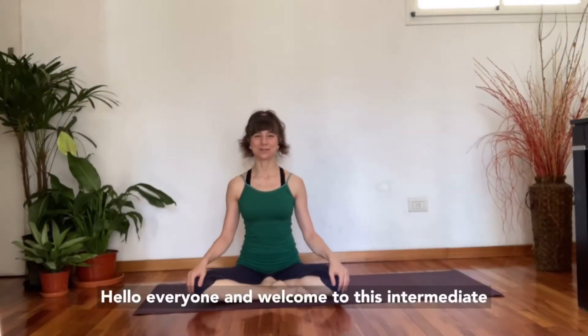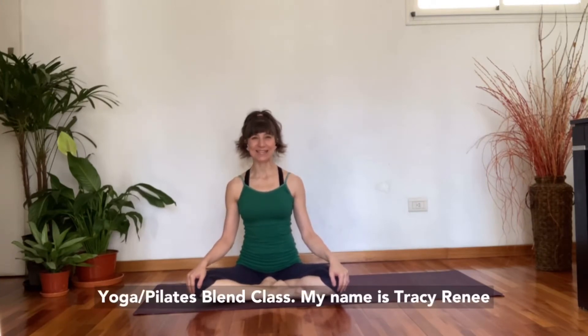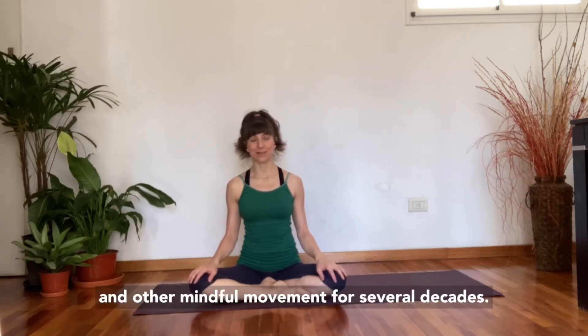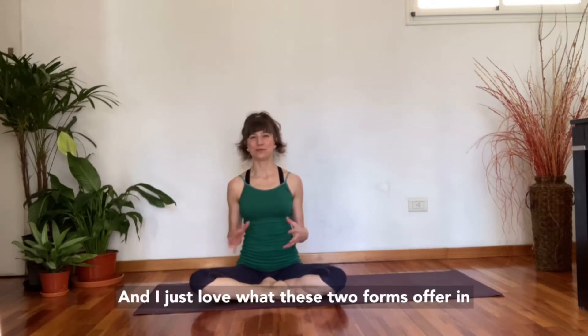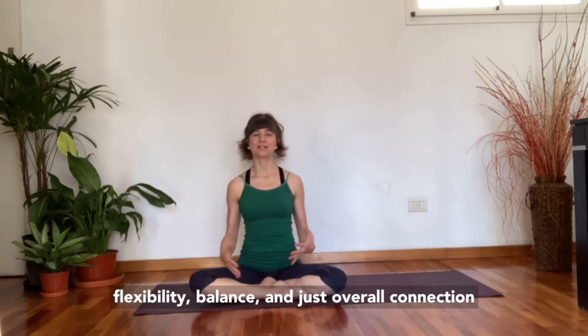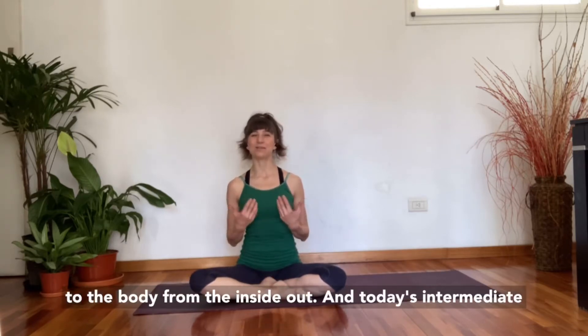Hello, everyone, and welcome to this intermediate yoga Pilates blend class. My name is Tracy Renee Stafford, and I've been teaching yoga and Pilates and other mindful movement for several decades. I just love what these two forms offer in terms of developing mindfulness, core strength, flexibility, balance, and overall connection to the body from the inside out.